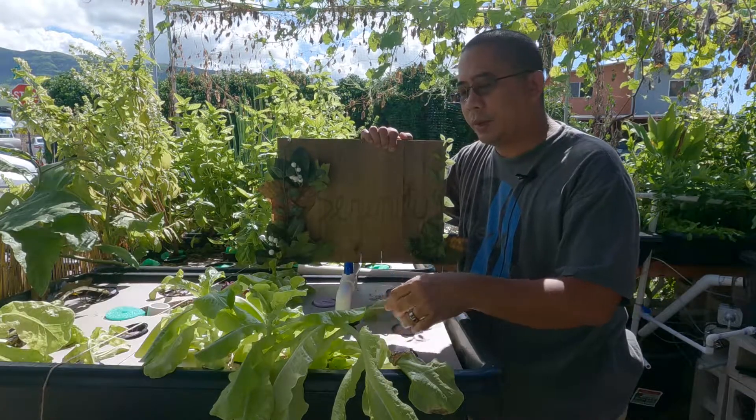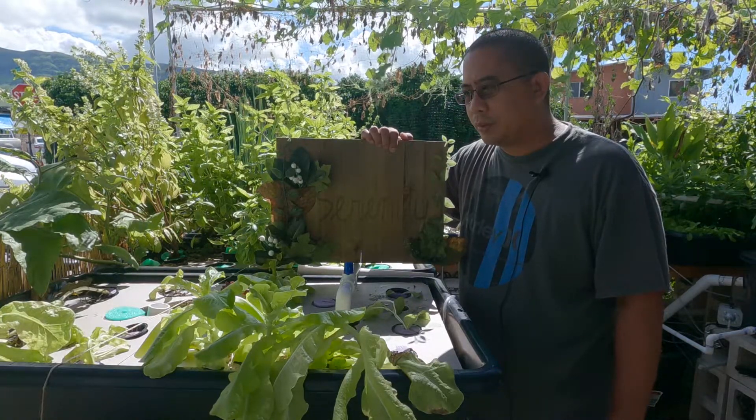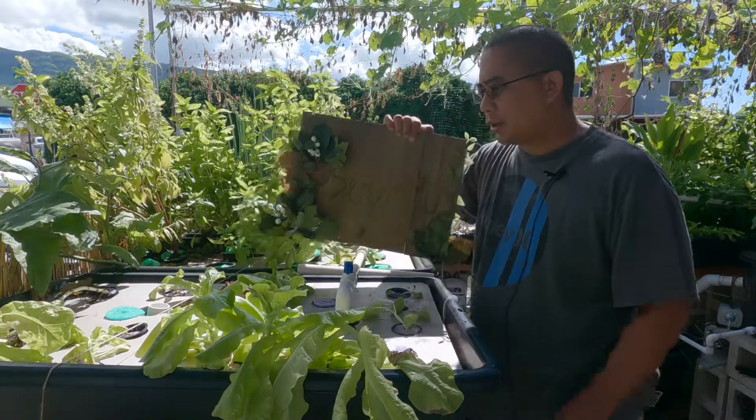These things will be ready to eat in about a month and a half — takes about 45 days to grow. You can wait a little longer if you like.